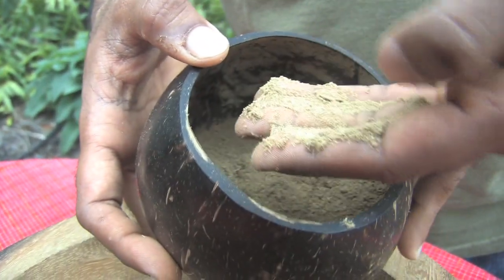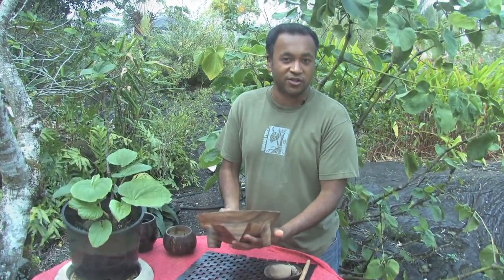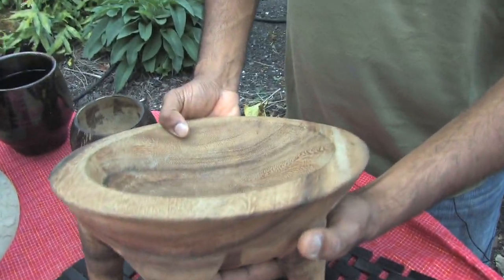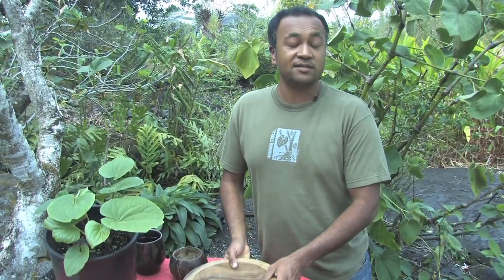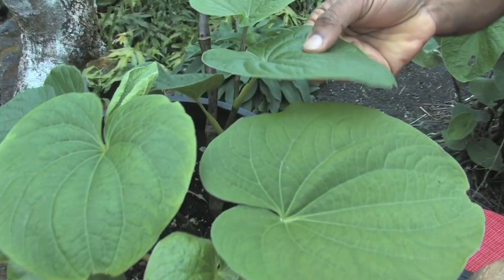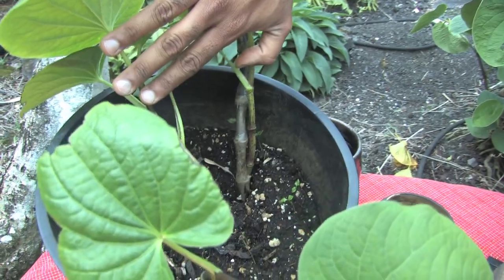As you can see it's ground up real fine. This is a traditional kava bowl from Fiji. Kava has many many names in Polynesia — in Fiji it's known as Yangona, in Hawaii it's known as Ava. It's been consumed for almost three thousand years in Melanesia and Polynesia.